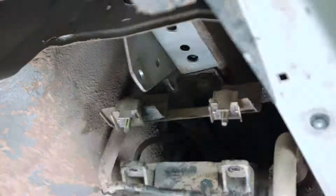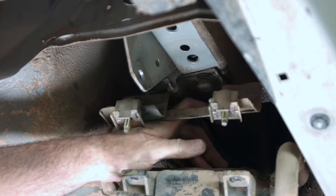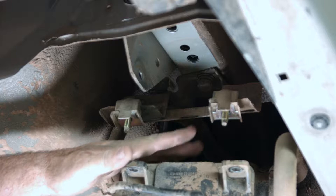We're on the last frame bolt here. We kind of have the EVAP brackets a little bit in the way, so we're going to have to angle our socket in here a little bit. We'll wedge it in there and break it free and lower it down.